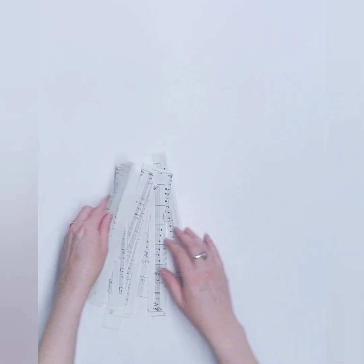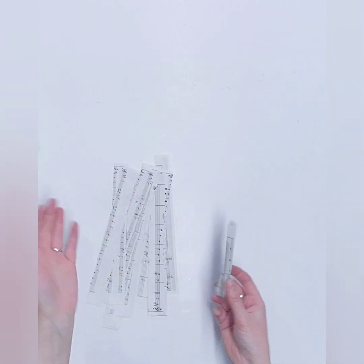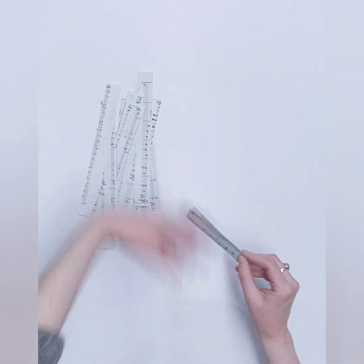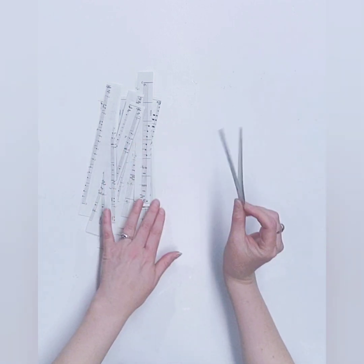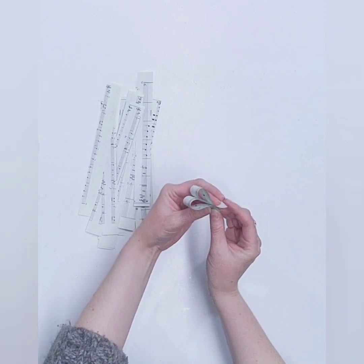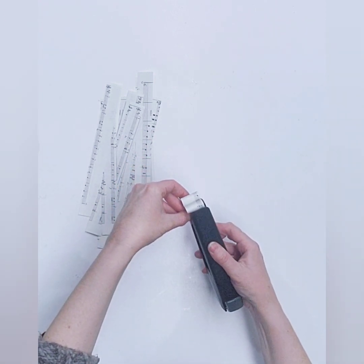Okay so the first thing we're going to do is fold all of these strips of paper in half. All of them are gonna be folded in half. So we're gonna fold one in half and bring this side down to the bottom, and the other one down to the bottom, and hold those in place and then just use a stapler and staple that together.